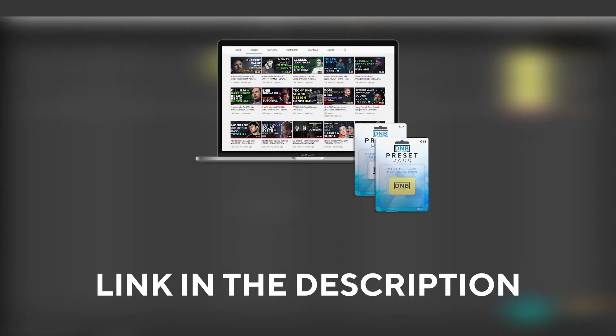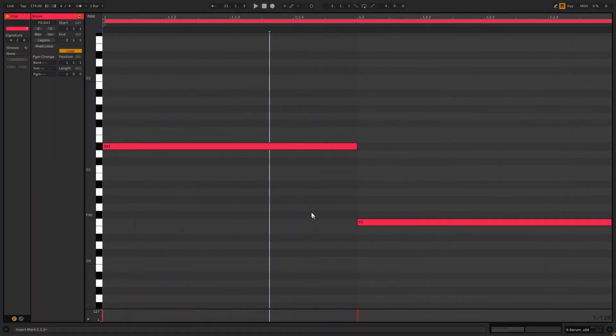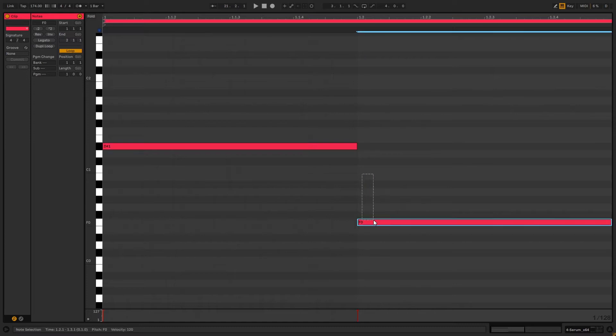So with all that being said, let's get into the video. For the sound, the two notes that we're going to be playing are B sharp and then F. So now let's jump into Serum.